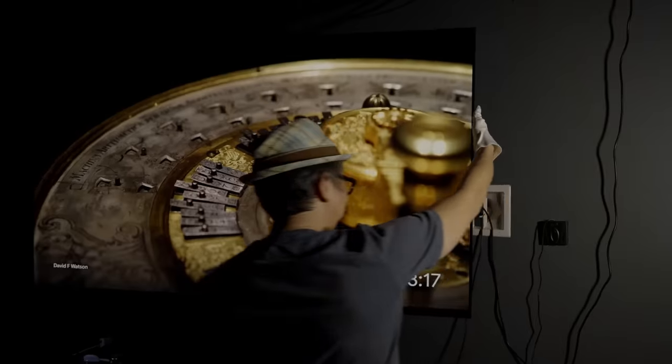Stop the FOMO! Do you have a fear of missing out on getting the right TV mount for your amazing new TV? Well today, I'm going to help you select a full motion mount with my tips on buying the right one for you.